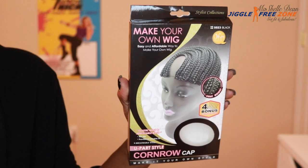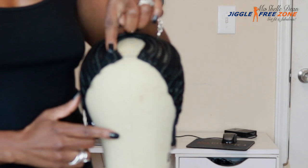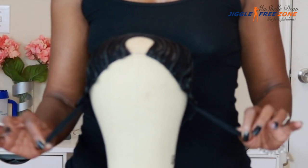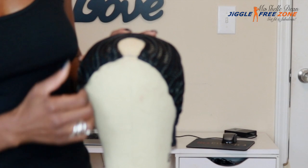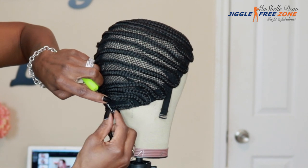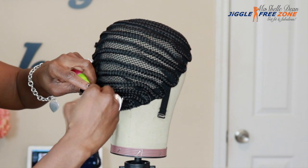The wig cap I chose is the 'Make Your Own Wig' U-part style cornrow cap. It has the U-part on the top so you can leave some of your natural hair out, and it also has adjustable straps. This wig cap is super light and airy, very comfortable, and the band around the wig cap is super comfy. This is my first time using one of these caps, so I had to get used to inserting the crochet needle underneath the cornrows, but once you get the hang of it, it goes really fast.